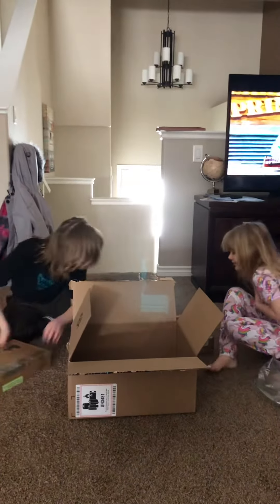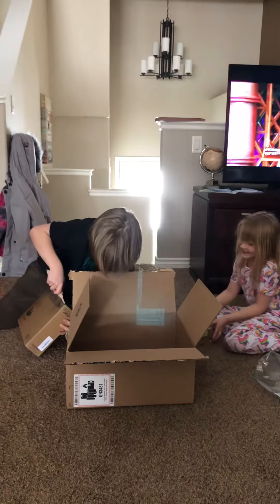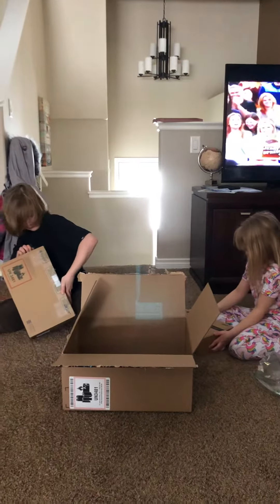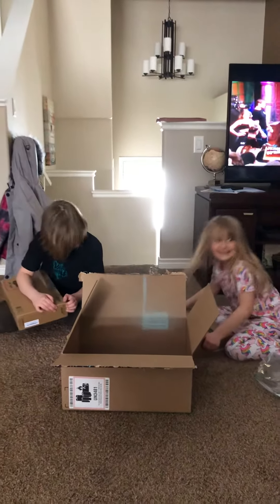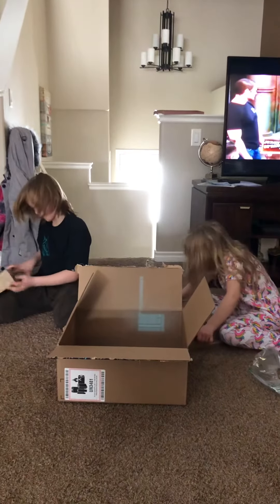It just scared me! It's computers! Use your help! Where's the tape? You know those are only being used for school? I know, I know, I know! We don't need to use our iPads!